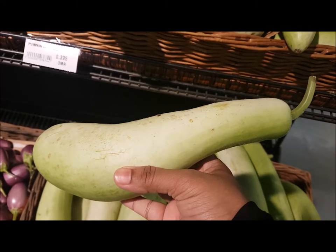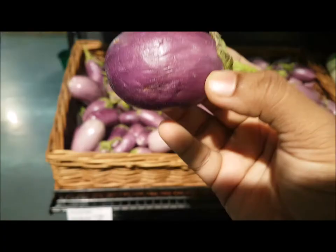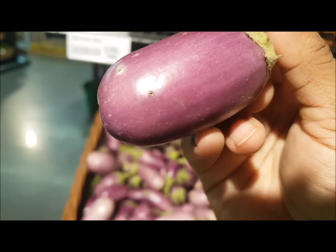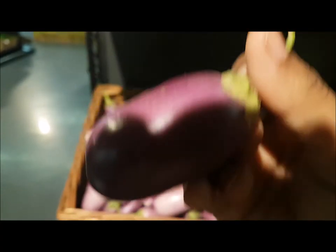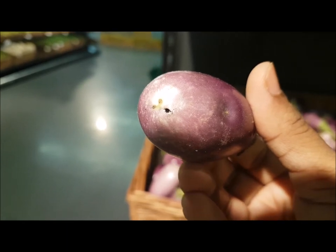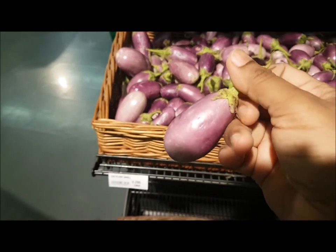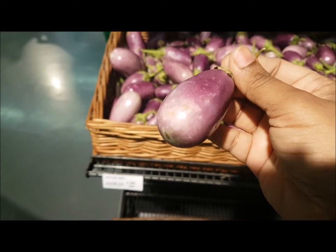Next is brinjal. Avoid brinjals with wrinkled skin or dots like this. Always go for a fresh-looking brinjal with no dots on it, because dots may indicate small insects inside.